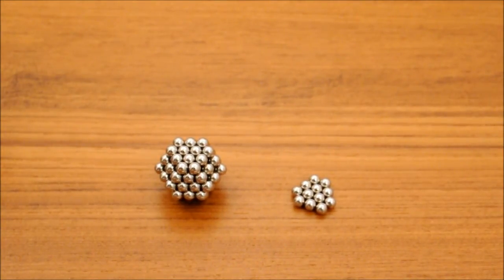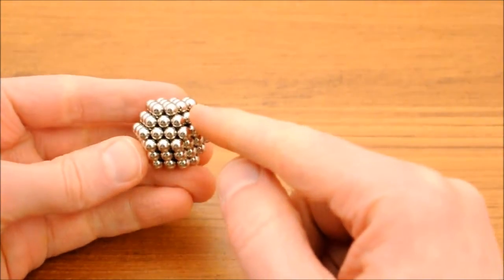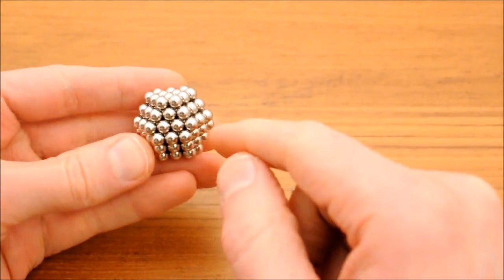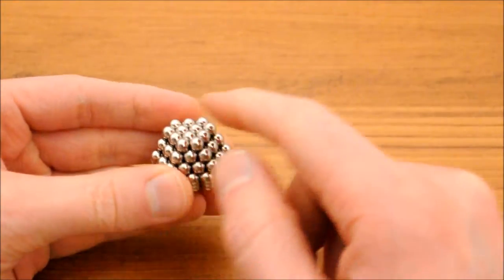Most of this build is made with balls and triangles like these. The ball has six square faces and eight triangular faces. Adjacent triangular faces have opposite magnetic orientation — that is, if this one is going clockwise, this one is going counterclockwise.